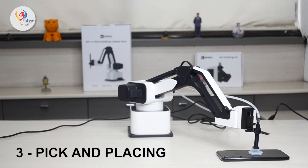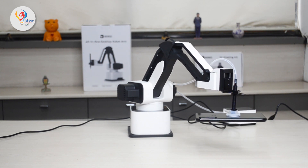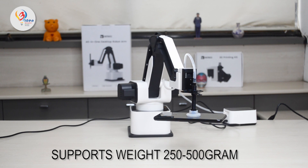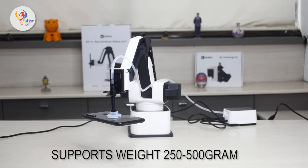Pick and placing of objects can easily be performed with the help of a suction cup and soft gripper. It supports weight up to 200 to 500 grams, making it perfect for lightweight applications.